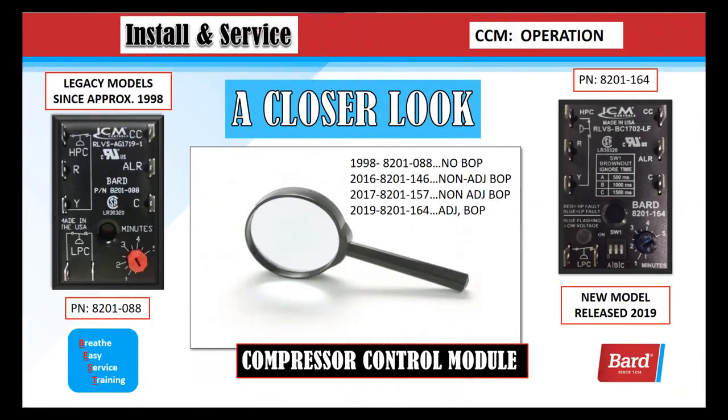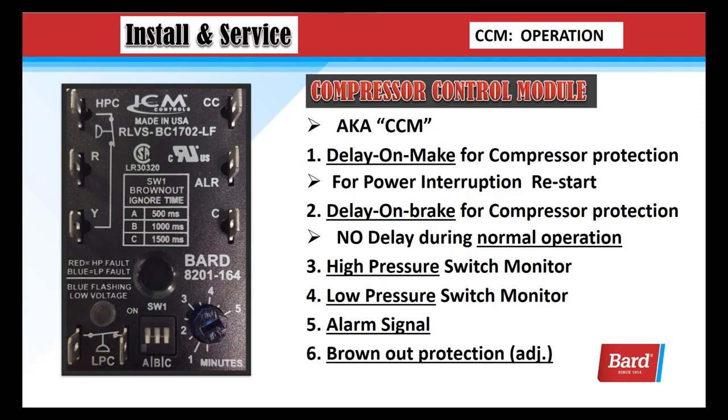Welcome to BARD's Breathe Easy Service Training. My name is Rick Downey, and in this video we're going to take a closer look at the compressor control module. On the left, there's a picture of a legacy unit, and these compressor control modules have been around since about 1998. On the right, we have the latest model that was just released in 2019.